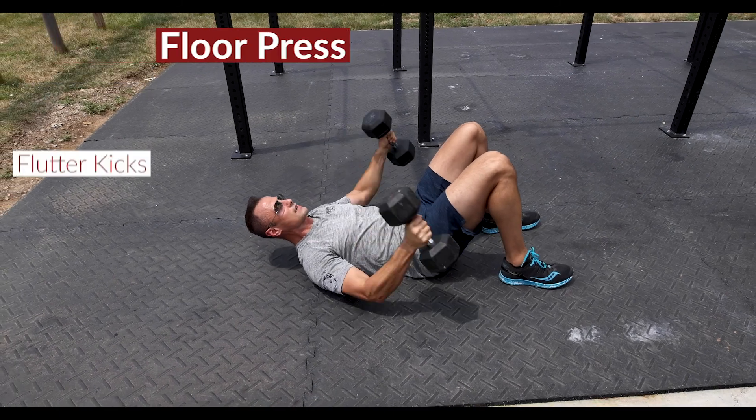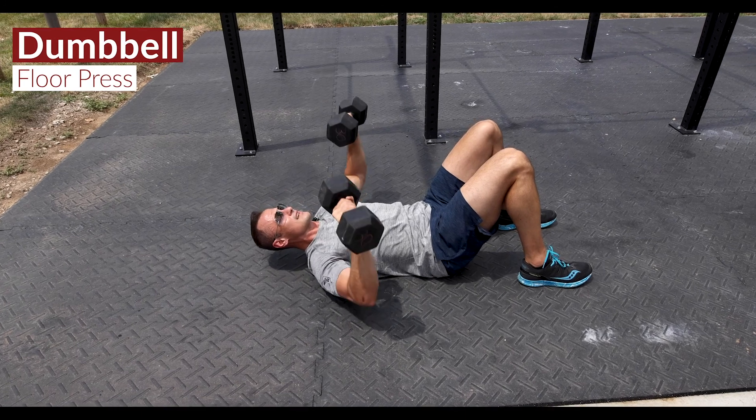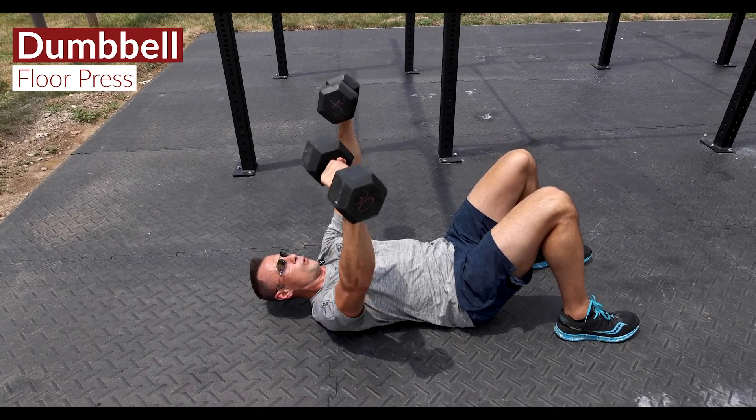The third movement is floor presses — not on a tempo, but four reps.